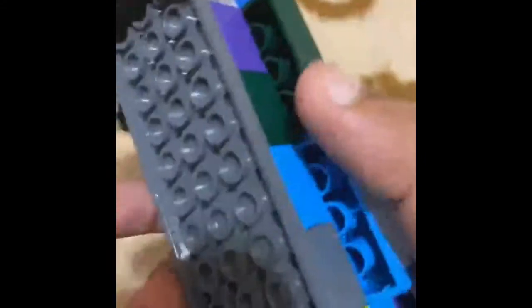Next, you want to put these like this so half of it's hanging off on both sides. Then you want to fill in the extra holes with these Lego bricks, just like this. Your car should now look like this.